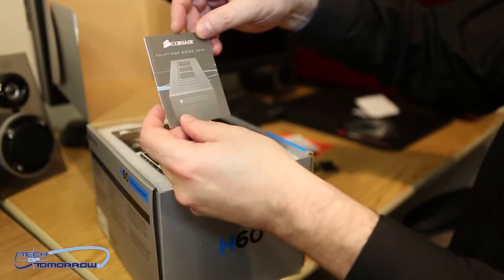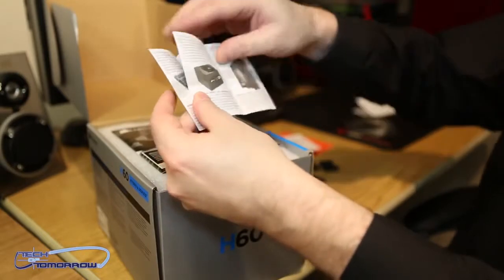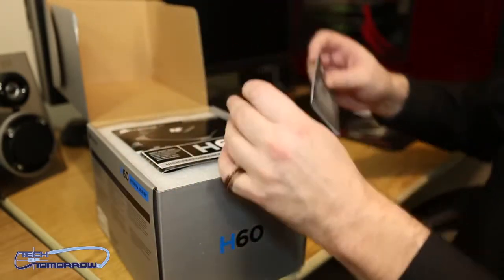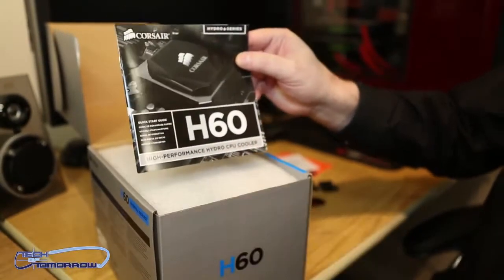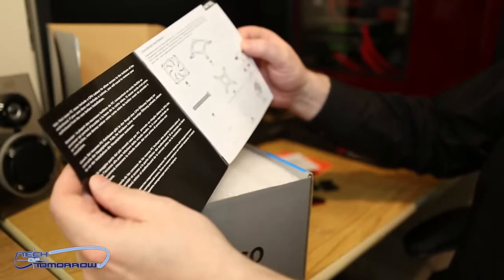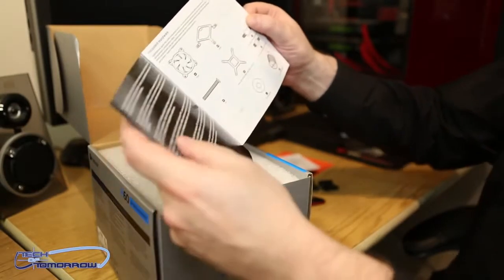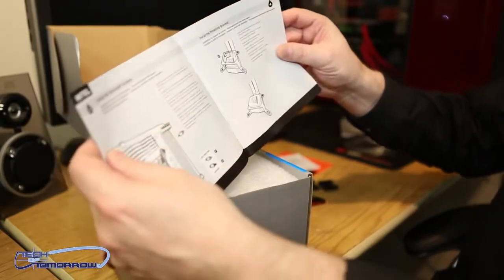Here we go — just some more Solutions Guide 2010. This is probably just a booklet talking about all their different products, which is what it is. It talks about their power supplies, their cases, all their good stuff. These guys make a lot of good products, from memory to SSDs to cases. You guys know Corsair has a strong name in the business. Here's the high-performance Hydro CPU cooler installation quick guide. A lot of people think there's a lot to water cooling, but this is a very closed-loop system and installation is actually much easier than even your standard air cooler.